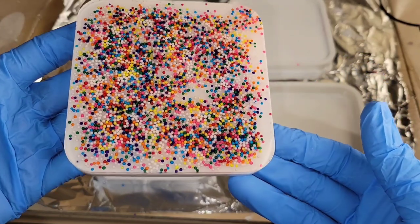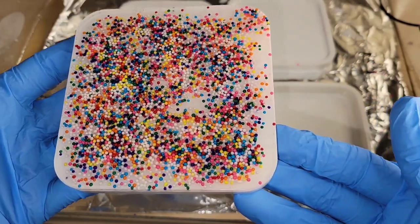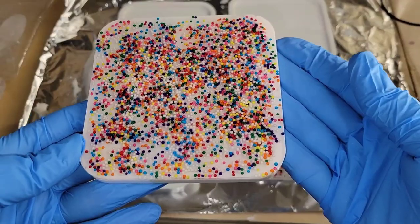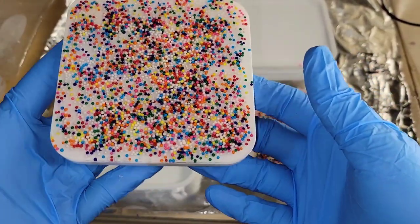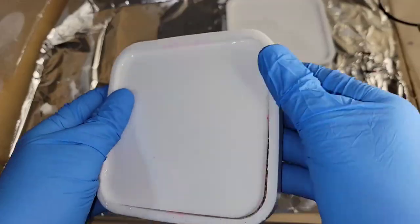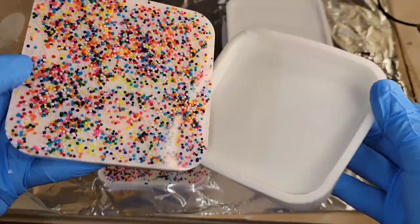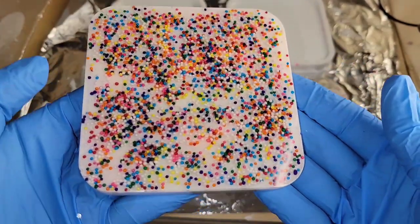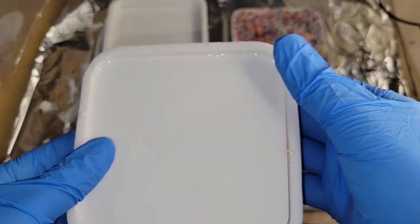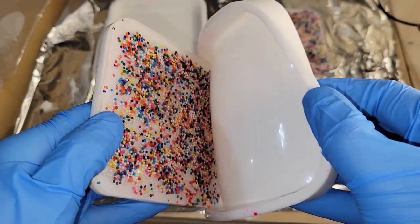Here we are ready to demold them — they turned out so fun! I just love how colorful, bright, and cheerful they are. This is a fun project — a little bit different. You can see the colors didn't bleed or anything, so you can definitely use real sprinkles in your resin pieces. Let me know what you guys think, and thanks for watching.